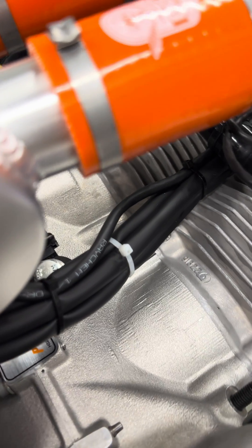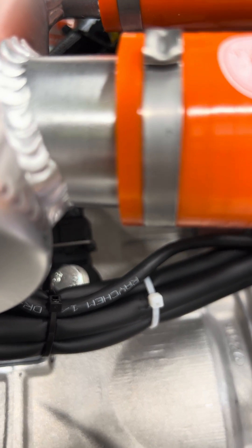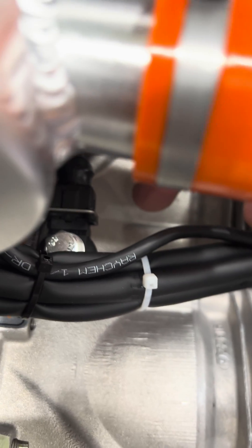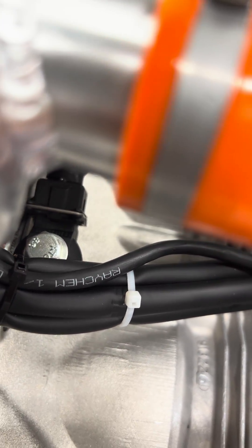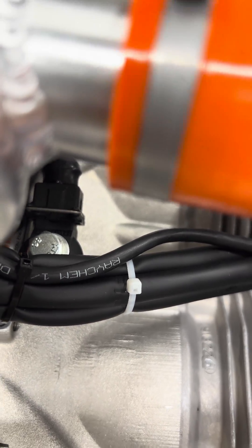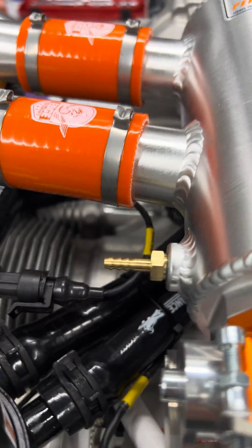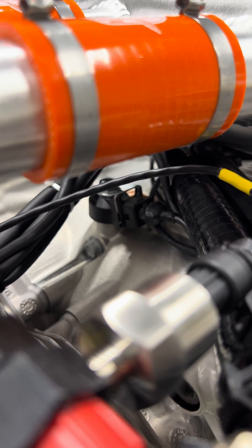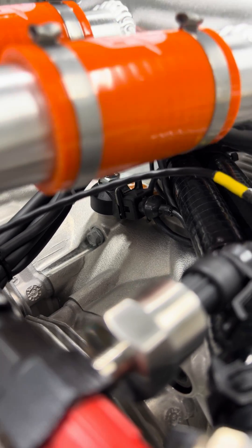Coming back here on the top of the crankcase, you can see down there — there's a sensor which is hard to see — which is the knock sensor, and that will be used actively for the ECU to listen for any signs of detonation and obviously to correct for that with timing adjustments. There we get a better view of it. So that's one change.